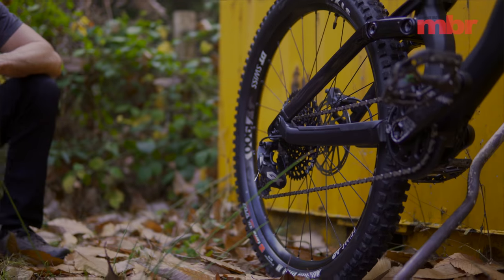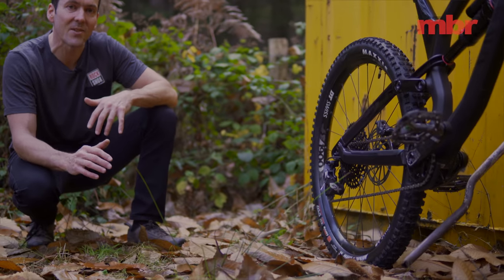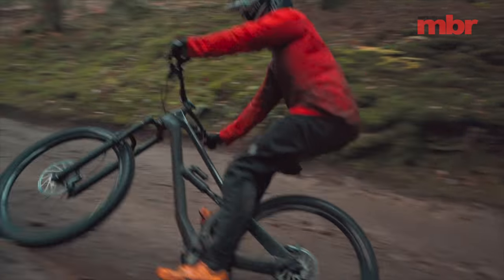And for 2019, Canyon has made the transitions a little easier on your legs and lungs by fitting 12-speed SRAM Eagle drivetrains to all models in the Torque CF range.